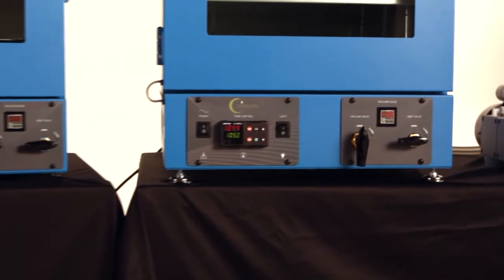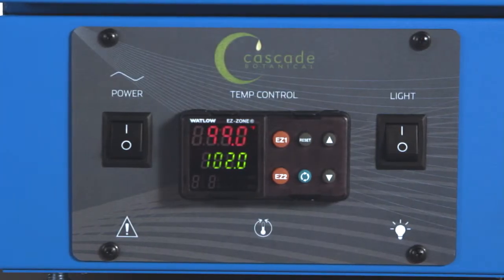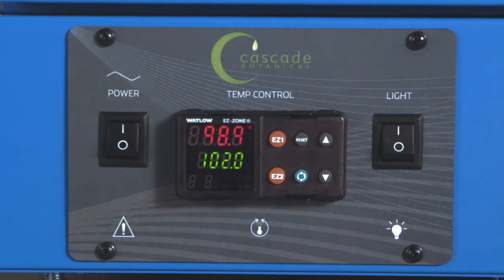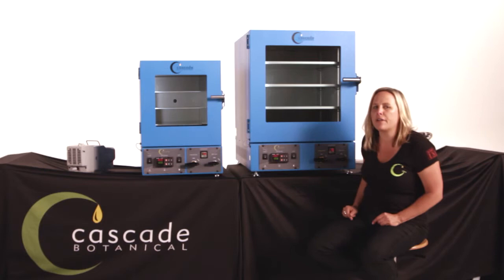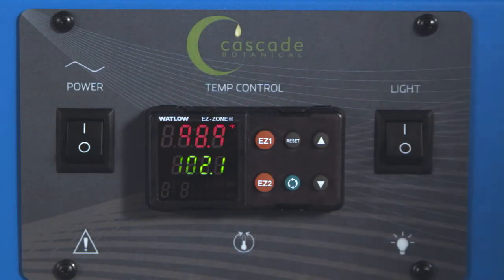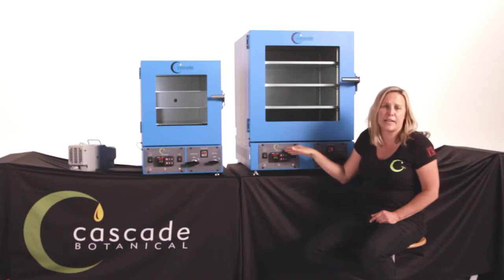On the front control panel, we have integrated the overtemp protection device into the main controller itself, and we've set it to 150 degrees Fahrenheit at the factory. This overtemp protection device is FM rated — that is the gold standard in overprotection device certifications.